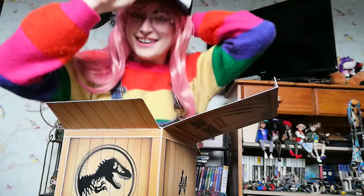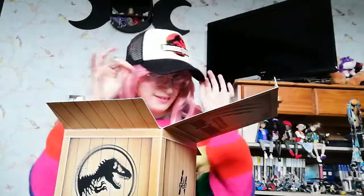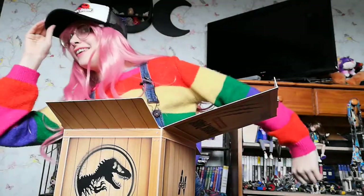Jurassic Park cap! Because I'm wearing a wig it's a bit too big, but without the wig it would probably be too small for me. I get to be part of the camp — look at this, I am going to Jurassic Park!